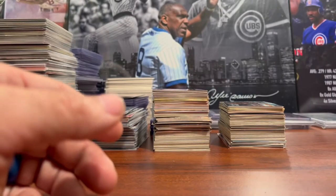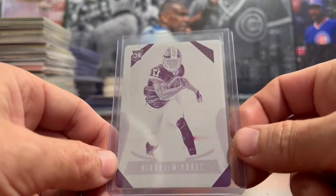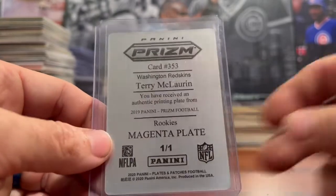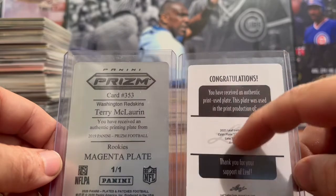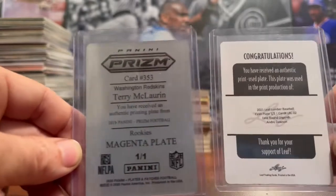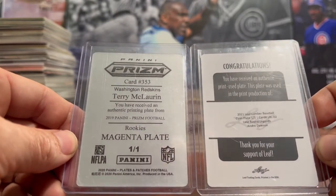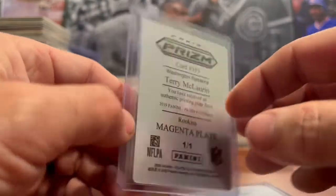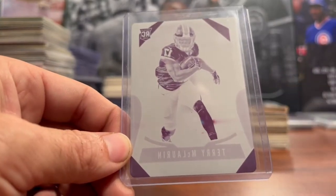Next up, we have another printing plate — a Terry McLaurin Prism Rookie printing plate. On the back, Panini does their printing plates differently. I like them better than the Leaf printing plates. Leaf makes a whole new back and prints off a little sticker for athletes to sign, whereas I prefer it printed right on the silver of the plate, like Panini does. This is the magenta plate for the Terry McLaurin Prism Rookie card. My son will be thrilled to add this to his collection.